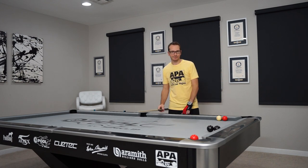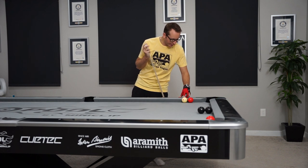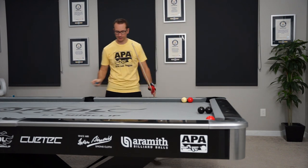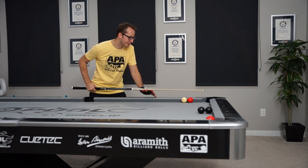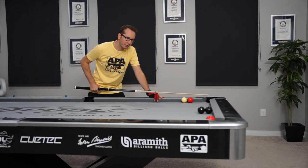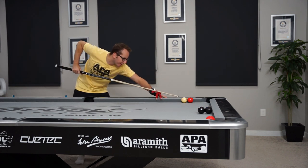The cue ball is about a quarter of an inch away from the red — something like this. Really we just have to hit a lot of top, a lot of left English. Usually I aim about the pocket point here and see if I can go around it. We're about to discover that. Let's take one here.